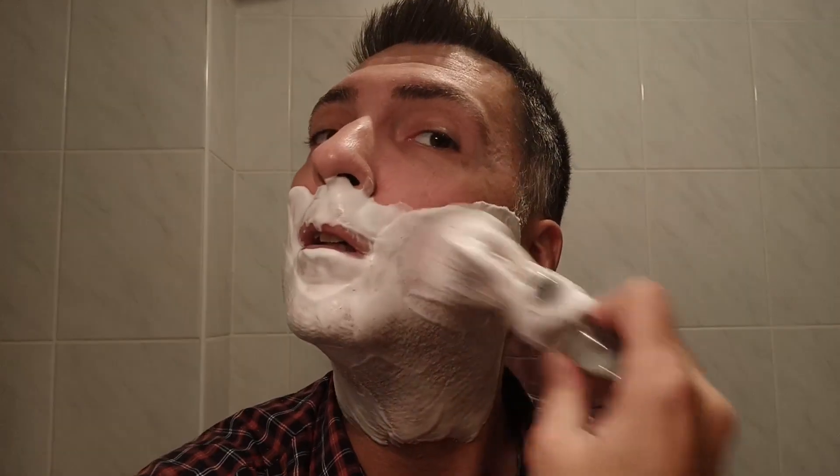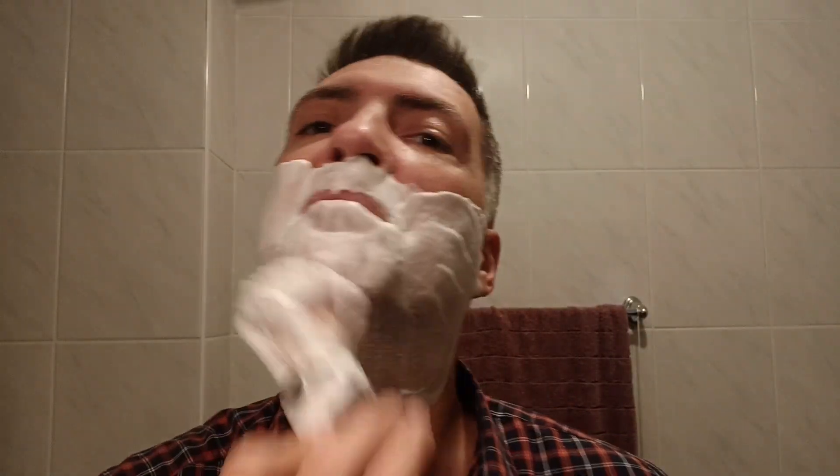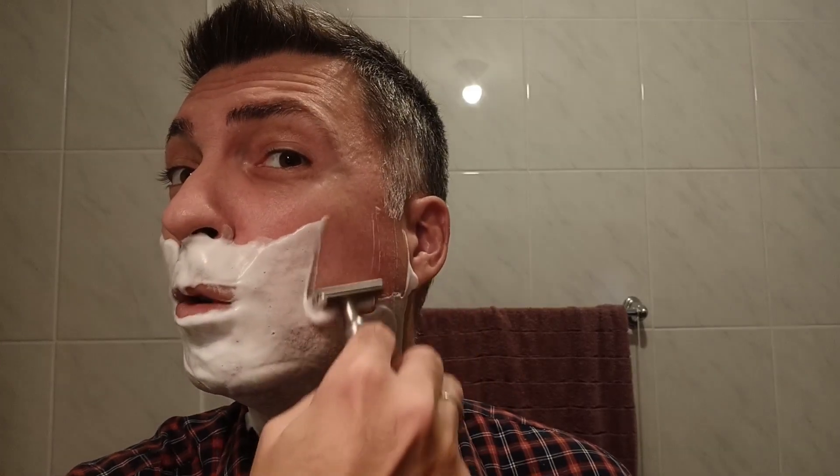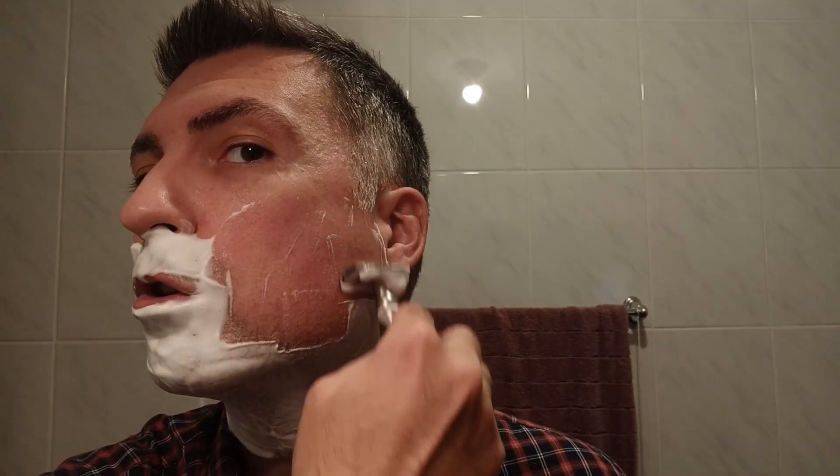I must admit that since I stopped filming for a couple of days, I noticed some positive changes in my shave routine. I wasn't that focused on how I was actually doing it, so I was a little bit more relaxed and took it more as a sort of daily relief from all the side hustles.